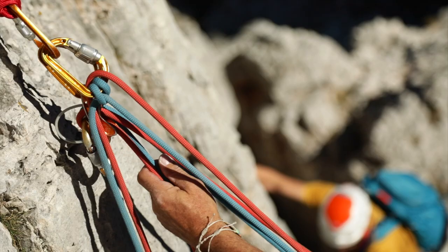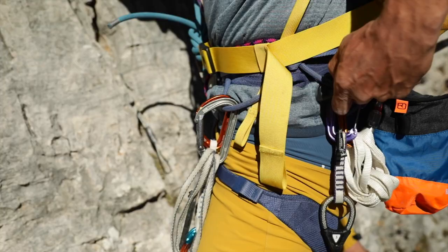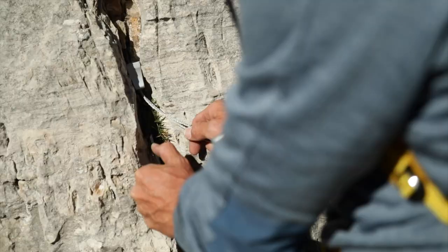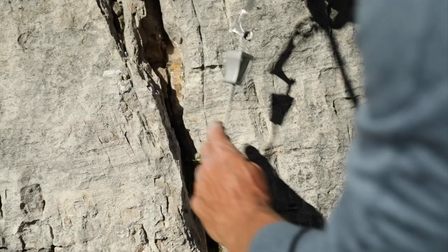If the follower is lucky, the nuts will be easy to extract when following. Generally though, a nut tool is required. This is useful for pushing the nut upwards and out of the crack. If a nut is really jammed tight, feed the wire through the tool and pull it sharply upwards and out. This way your chances of taking your nut home with you are pretty good.